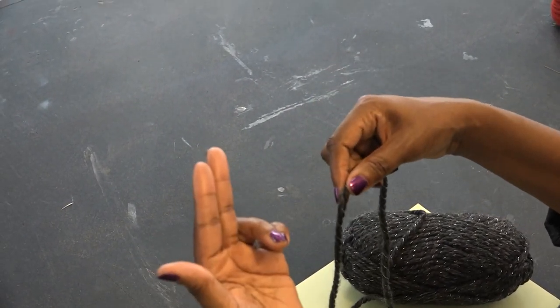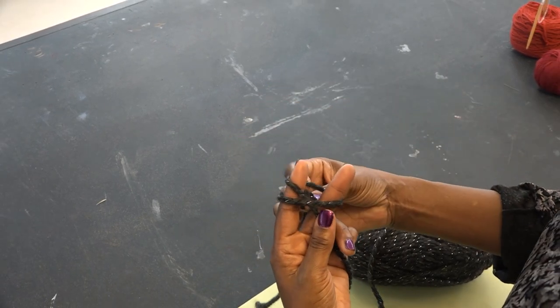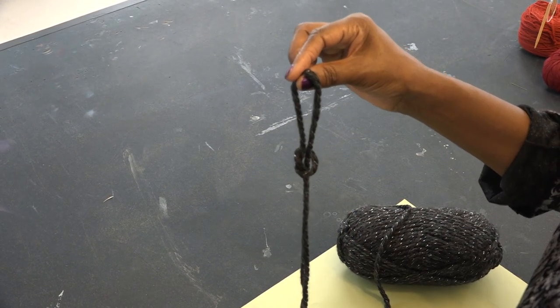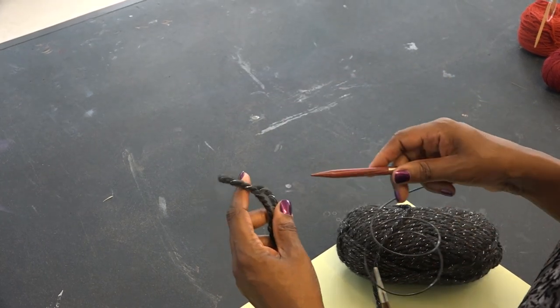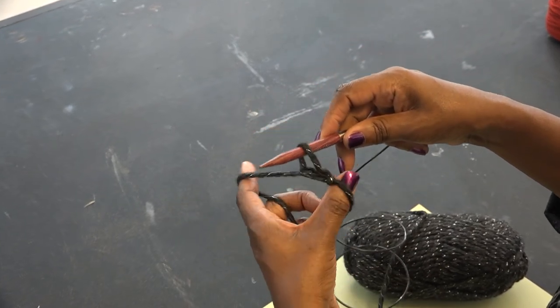So again, take your index and middle finger, wrap the yarn around your fingers, crossing in front, and from behind, push the loop of yarn up the center of the circle and lift them off your fingers. Then you're going to take your knitting needle — we're working with circular needles — and slip the slip knot onto the knitting needle and tighten the slip knot.